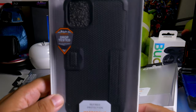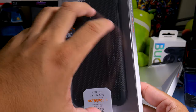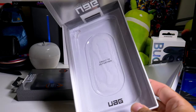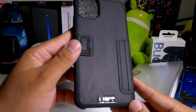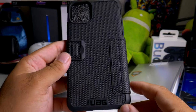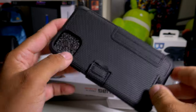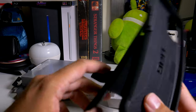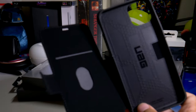Now here's one I haven't seen in a while — the Metropolis case. Big shout out to Batman. I remember having this case back when I had the iPhone 6. It has the UAG logo, and it does have a little magnet so it actually closes and doesn't pop open. One thing you can't do is make it into a kickstand, but the best thing about this case is that it actually closes up.